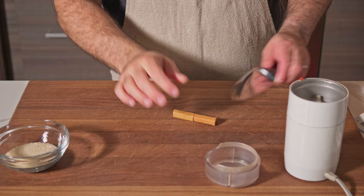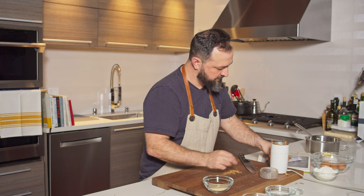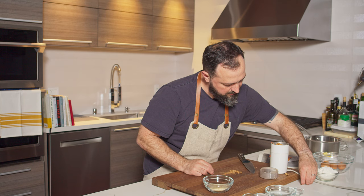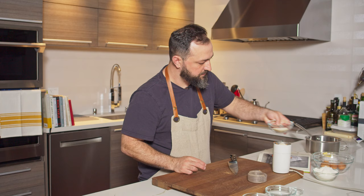Let's start with the cinnamon sugar. Get your cinnamon stick and crush it first, then put it into a spice grinder. I have one that is very old but still works like a charm. Add this alongside half of your sugar for the cinnamon, and now mix it all together.